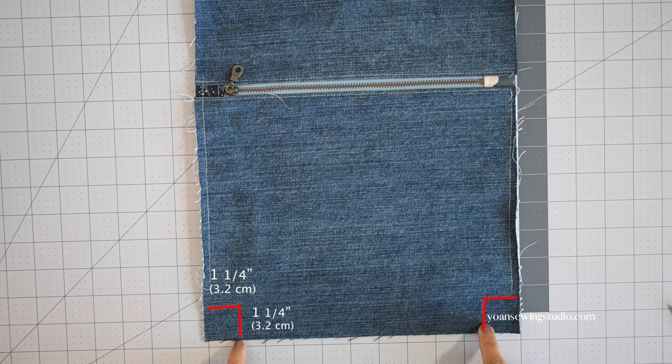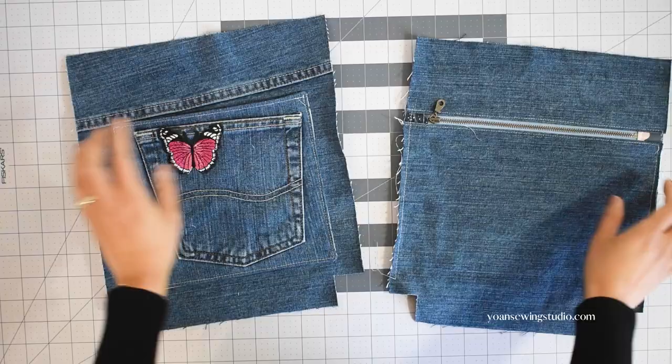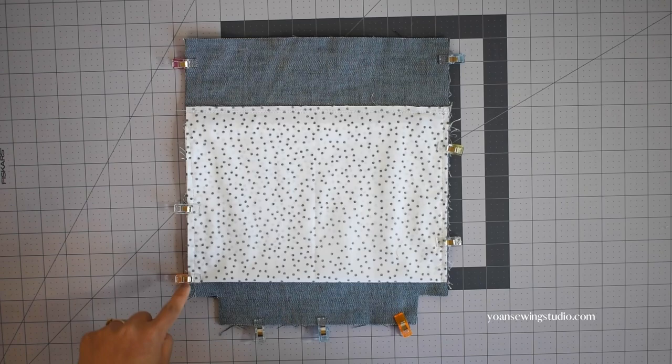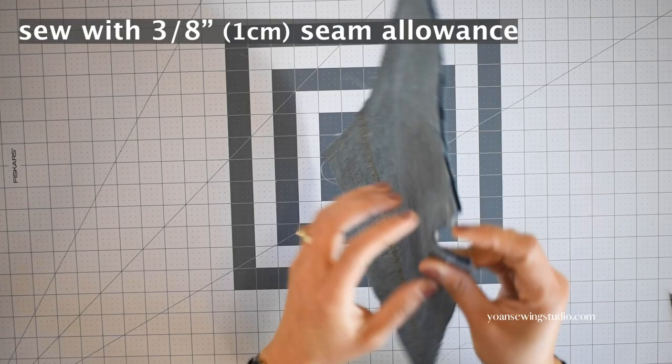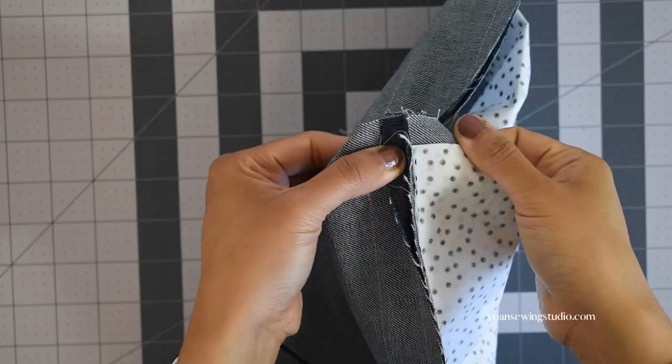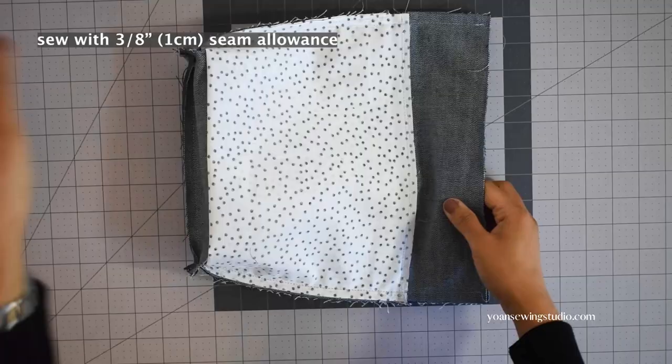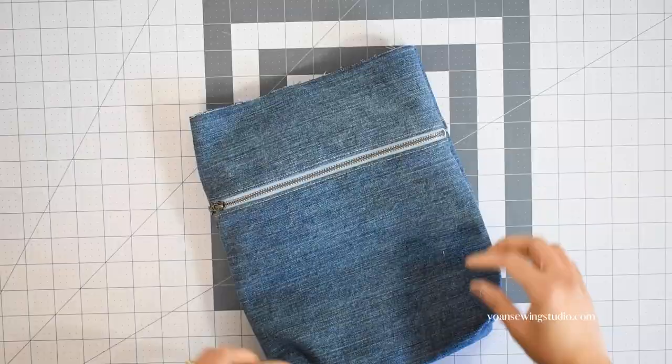To box the corners of this bag, cut one and a quarter inch square notches at the bottom side edges — do the same to the interior panels as well. Now assemble the back exterior panels: lay them right sides together, sew the sides and bottom with a three-eighths inch seam allowance, open the corners, match the bottom and side seams, stitch with three-eighths inch seam allowance, and repeat on the opposite side. Turn right side out.